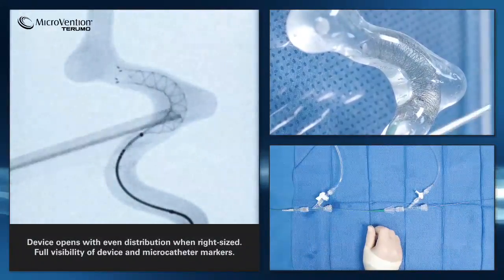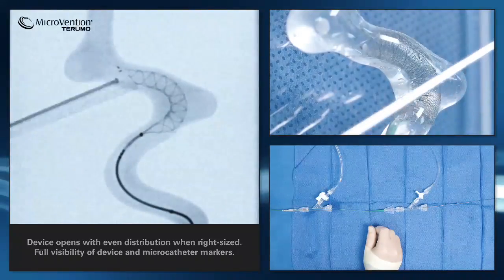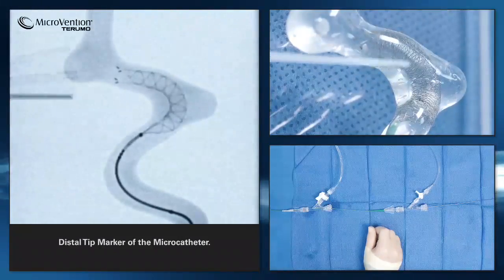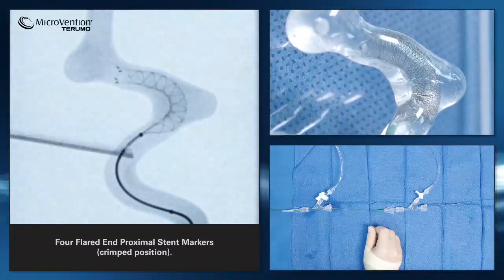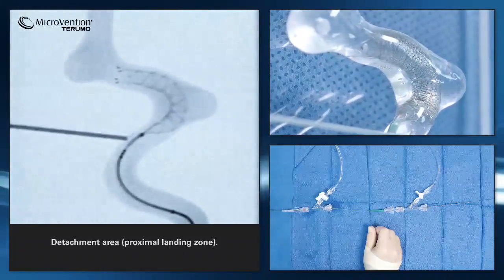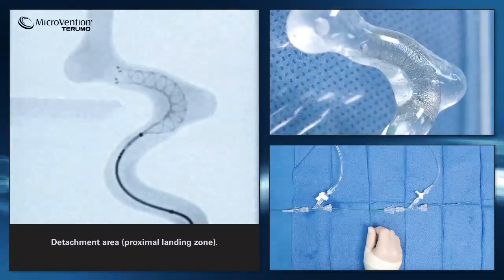Here you can see the device opens with even distribution. You can see the distal radiopaque markers, and you can see the distal tip of the microcatheter. Here you can see the detachment zone very clearly, followed by the four flared end distal stent markers. Just before fully deploying the stent in its final position, you can verify the proximal landing zone by looking at the remaining length within the microcatheter.